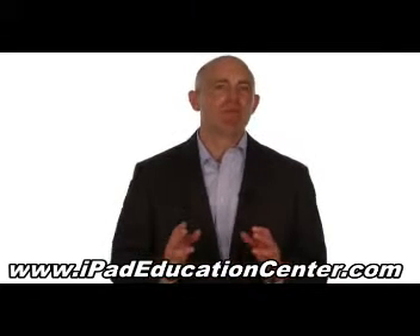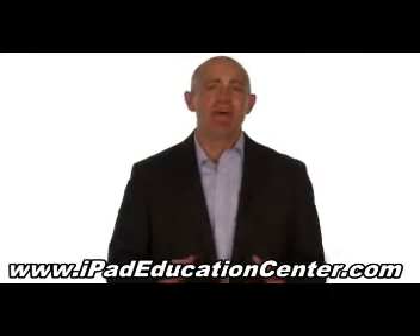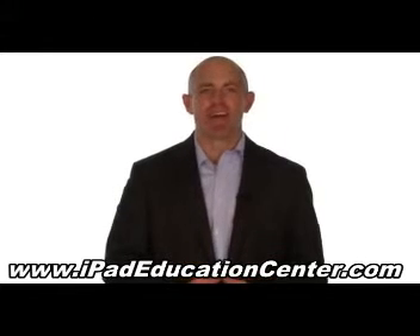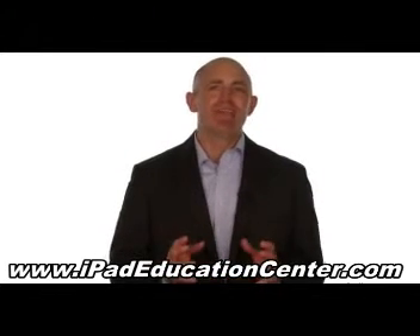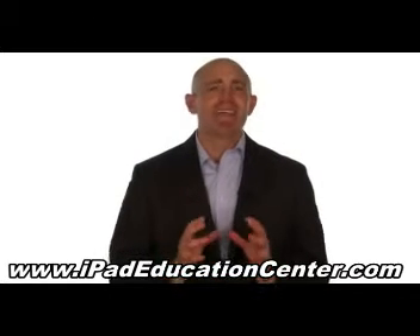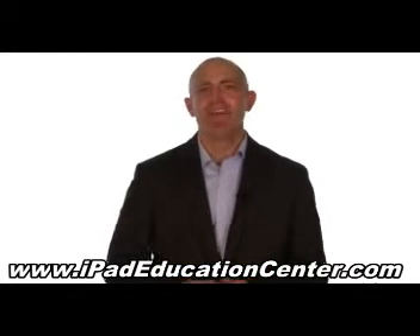It's advisable that you watch the video tutorials on your computer and follow along on your iPad. However, it's just as easy to watch them on your iPad in our members area. The goal of our iPad video course is to make using your iPad second nature, so you'll never waste your valuable time getting frustrated trying to figure it out all by yourself.